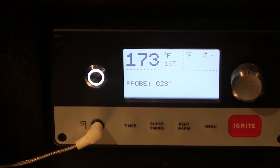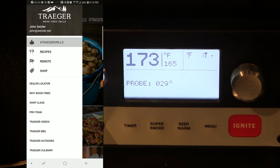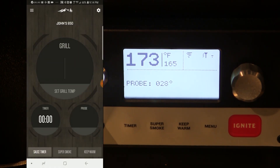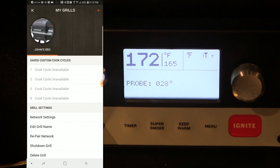We've got the meat on the grill. Now we want to fire up the app and have a look at what we can do with the programming. I'm going to start up the Traeger app — it's going to come up and we'll go to the remote control mode, which shows us the current pit temperature and our meat probe temperature. What we want to do is create a program to cook this Boston butt.